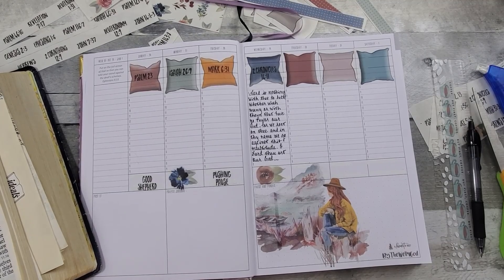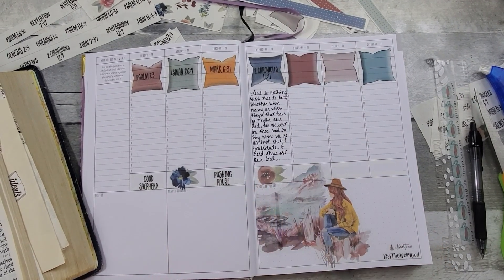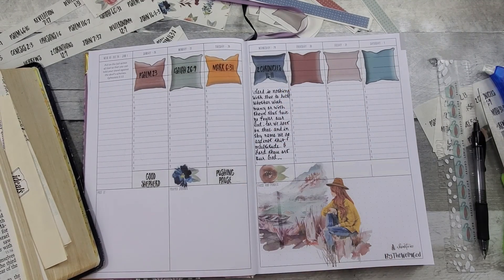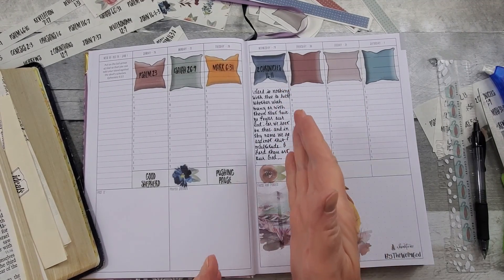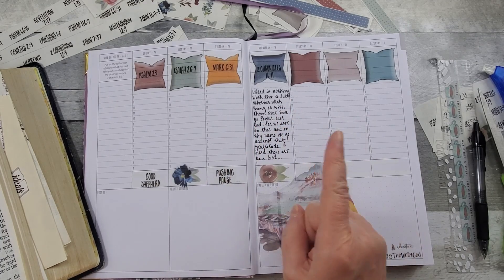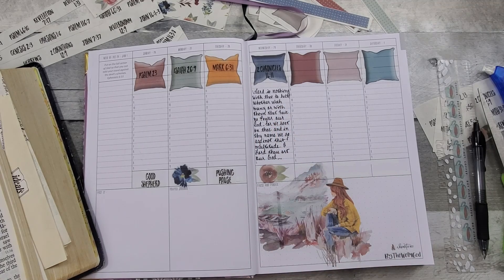Editing Karen here — when I was looking up 2 Chronicles, I was actually looking at 2 Corinthians. So this is correct: there is a 2 Chronicles chapter 14, but there isn't in Corinthians. Just so that you know. I went ahead and wrote the verse down. Let me finish this out.